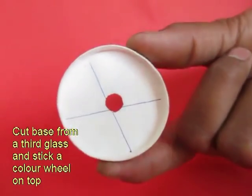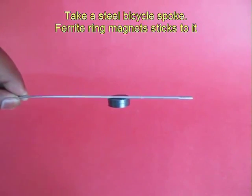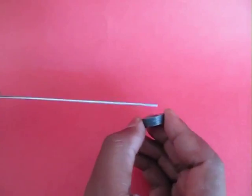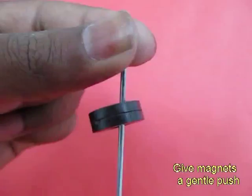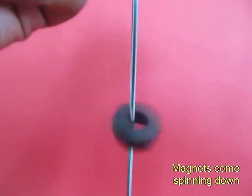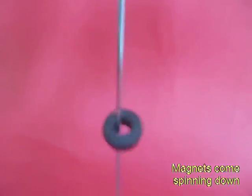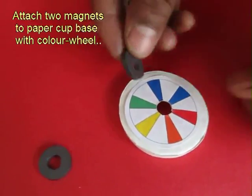This is just the bottom disc with a hole in the middle and these 7 colors. Now, these are ring magnets and they stick to a bicycle spoke. If you put 2 of these on a bicycle spoke, hold the spoke vertically and give them a twirl — these magnets will keep spinning and will slowly descend down. This is the principle behind these spinners.